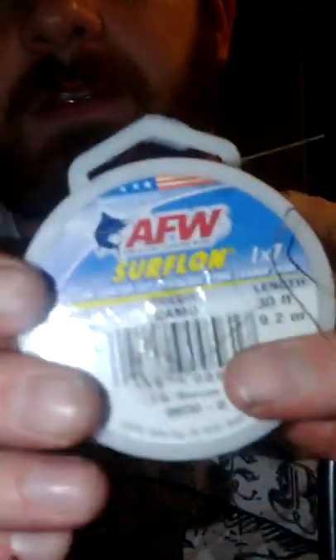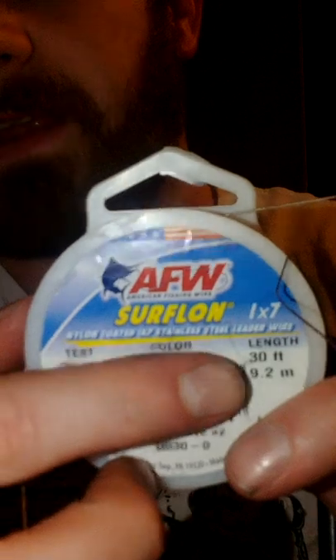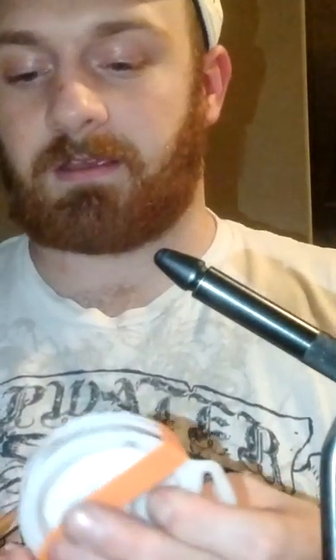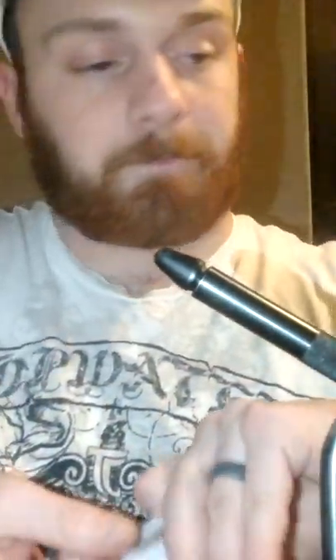This is American Fishing Wire Surflon 1x7 30-pound test. I do not recommend anything smaller than 30-pound, especially if you're fishing where there are toothy fish. Now if you're fishing just streams and tying this as a streamer for trout, you'll be fine using 20-pound or 10-pound monofilament or fluorocarbon — whatever you want to use. The reason I use wire is because musky have very sharp teeth and they don't break the line — they cut it.